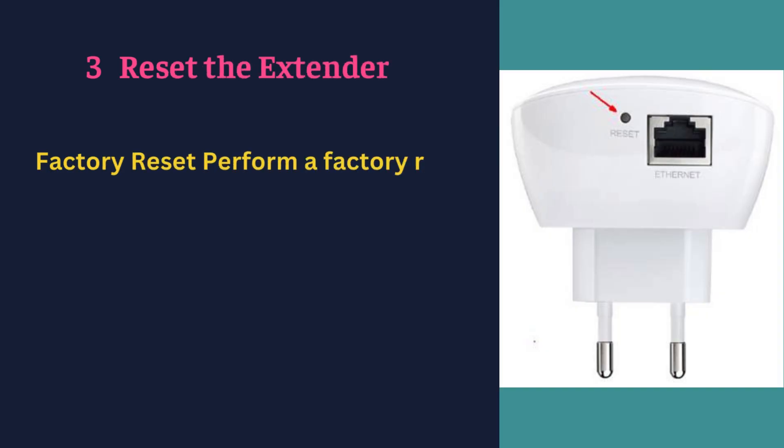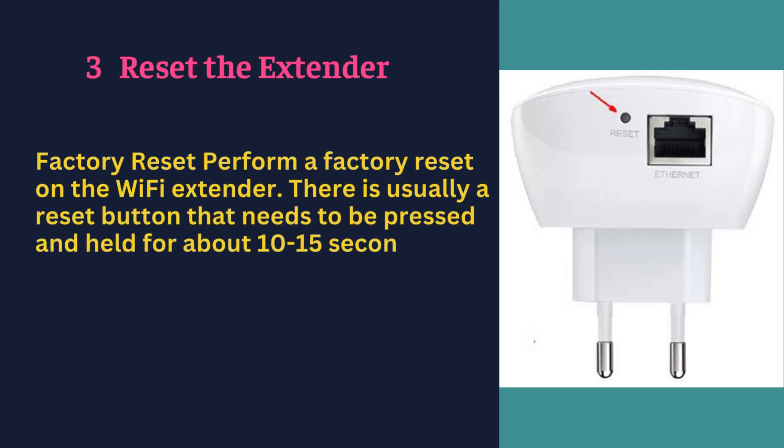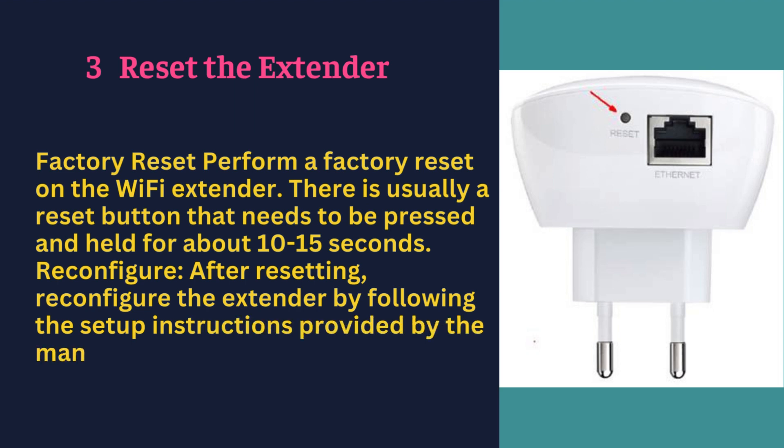Reset the extender — factory reset. Perform a factory reset on the Wi-Fi extender. There is usually a reset button that needs to be pressed and held for about 10 to 15 seconds. After resetting, reconfigure the extender by following the setup instructions provided by the manufacturer.